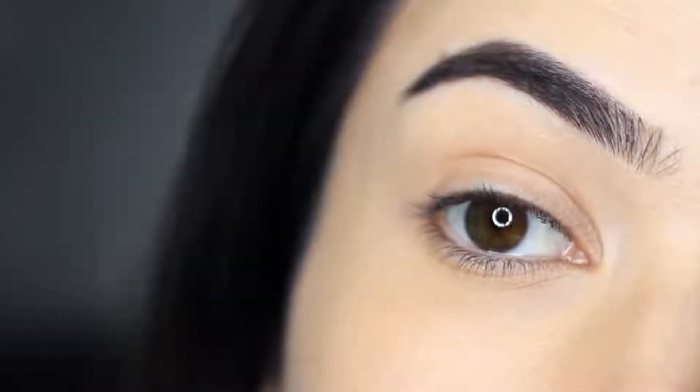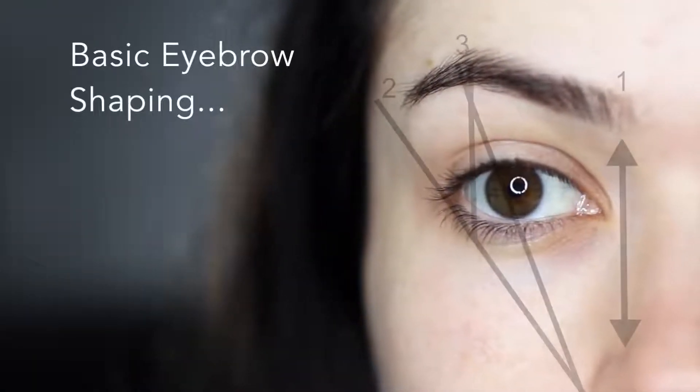Today I'm going to show you how I easily fill in my brows for a natural finish. Let's start off with a little bit of basic eyebrow shaping.